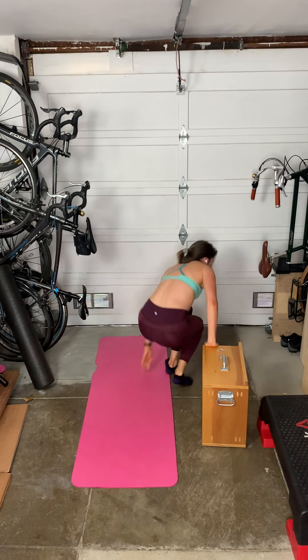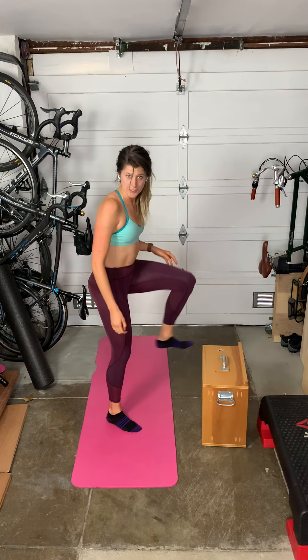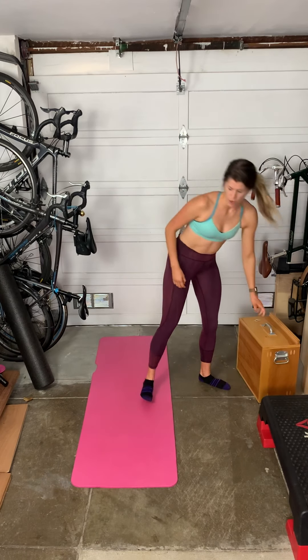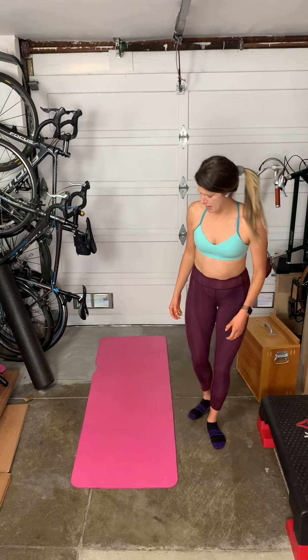Coming back up, we're going to get both of those moves on our left side for one minute each as well. So you've got four minutes of leg work followed by one minute of rest, and we'll get right back into that set two more times, totaling three sets. The final portion of our workout is going to be abs — we're not going to need any equipment for this one. We'll come down onto our mat.